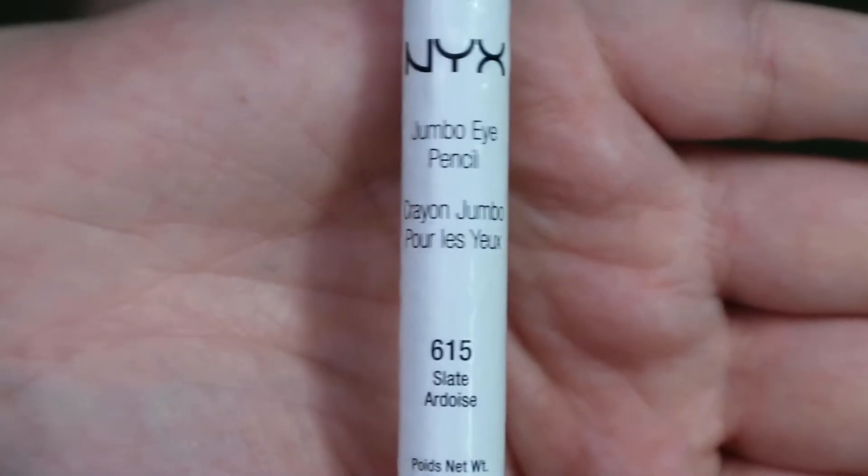Getting into the lid area, I'm going in with the NYX Jumbo Eye Pencil in Black Bean, and I'm laying that down on my lid, patting it out as a base for the next shades.